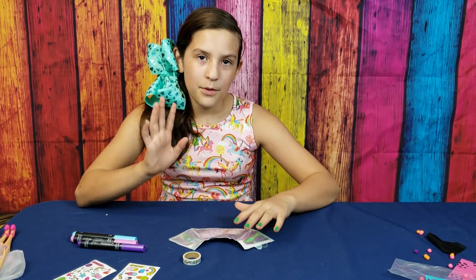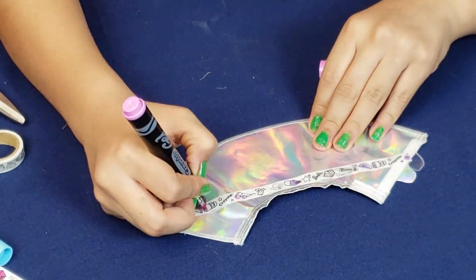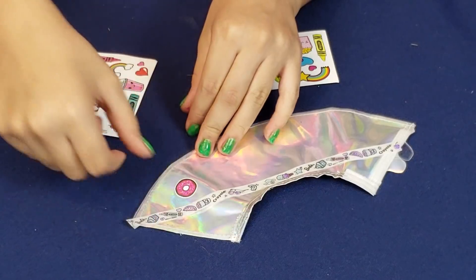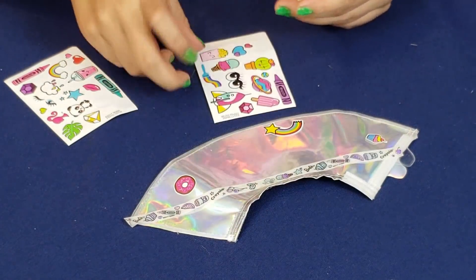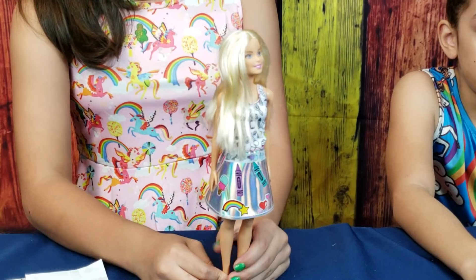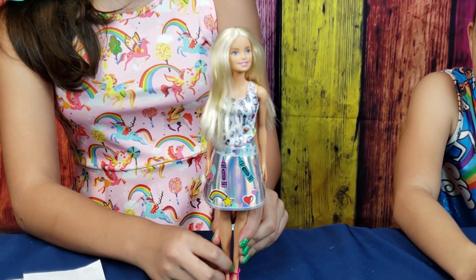I have another skirt, but instead of confetti we're going to use tape, color it with markers, and put stickers on it. Now I'm going to add a couple of stickers — a donut, a cupcake, a rainbow, and some crayons because Barbie probably likes coloring. You can put them like they're coloring tape. This skirt has crayons, ice cream, smoothies, donuts, hearts, and colored tape — it looks so cute!